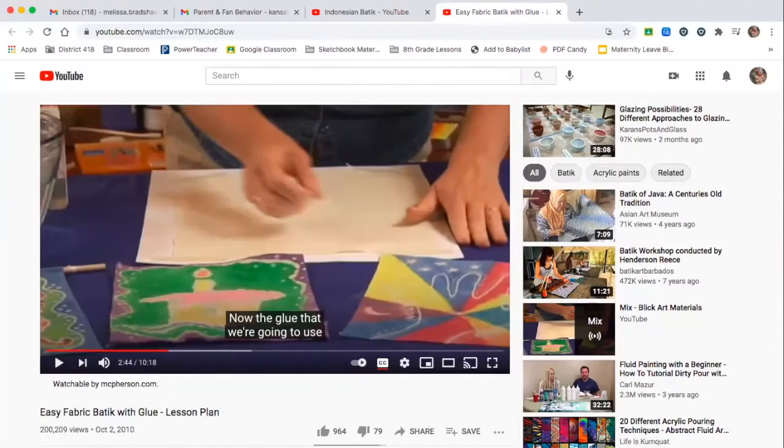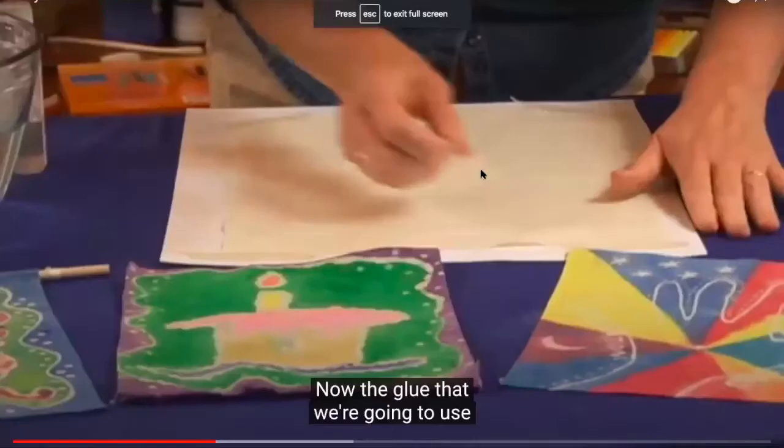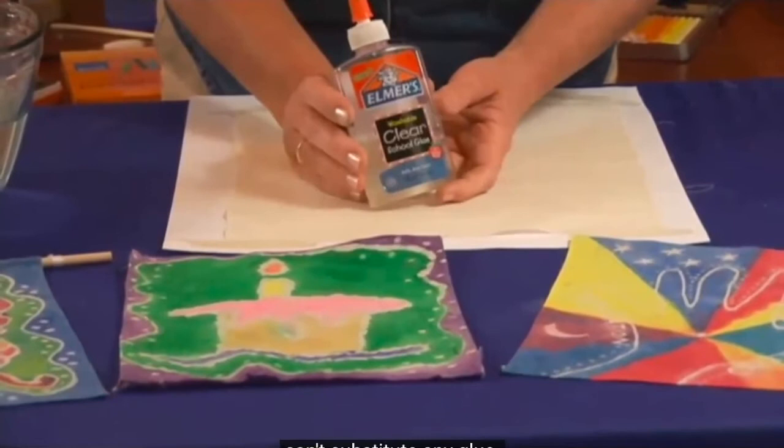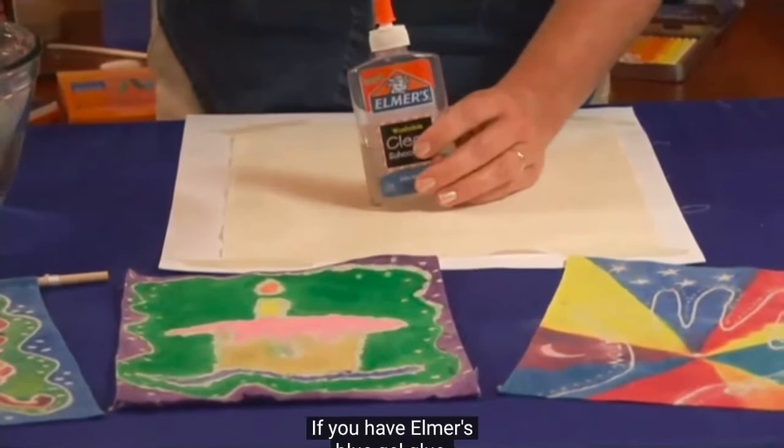We're going to watch an example of a glue batik and she's going to show you the process. The glue that we're going to use is an Elmer's washable glue. This is one of those projects where you really just can't substitute any glue. Regular washable glue is usually much too watery, so your lines will spread out and it won't hold the design. You need to have a gel glue. If you have Elmer's blue gel glue, as long as it's the washable version, you can use it as well.